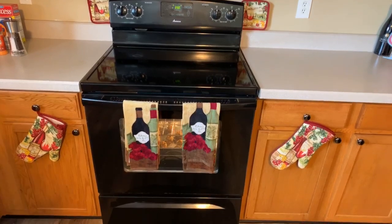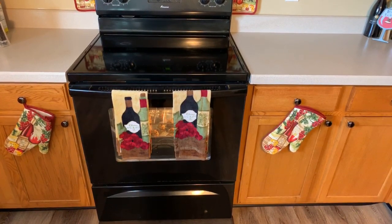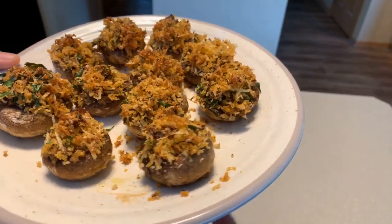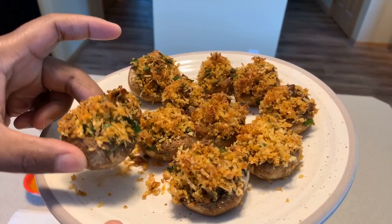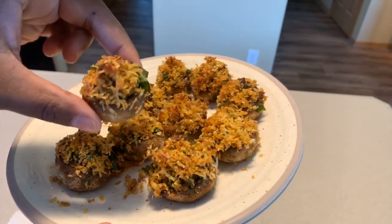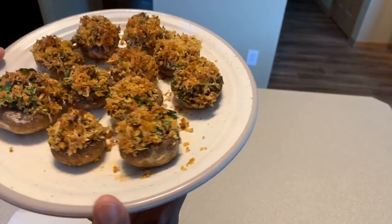It's been 16 minutes - time to take our beautiful stuffed mushrooms out! Take a look at these - this is what they should look like. Your mushrooms should never be wet; they should be fully cooked. The bottom should be nice and crispy, and all of your stuffing should not be falling out - it's nice and stuffed in there. This right here is perfection and it's so tasty for all you mushroom lovers.